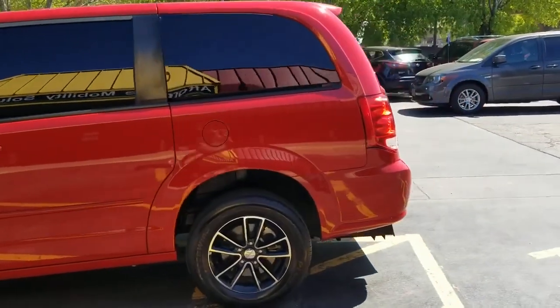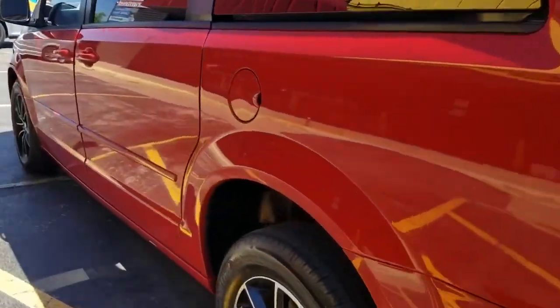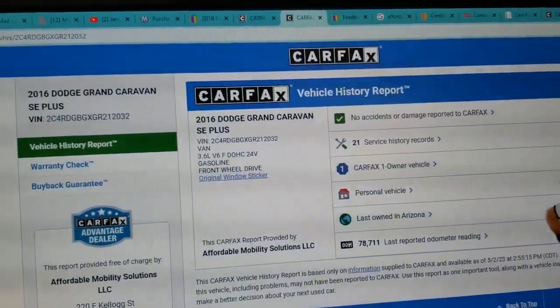I'll show you the VIN number — we always show you the VIN number on our vehicles so you know I have the vehicle here in my possession. This is not some internet scam. If you're going to buy sight unseen, make sure you always get a video of this VIN number — it means the vehicle is right here with me right now.